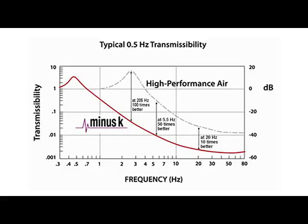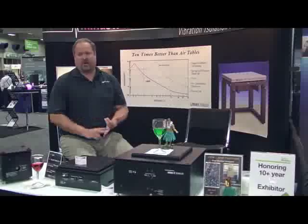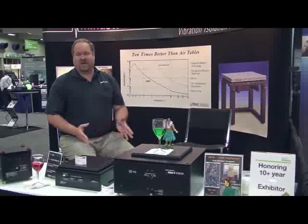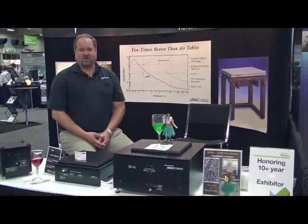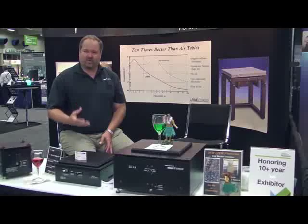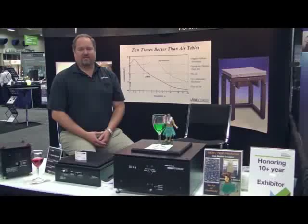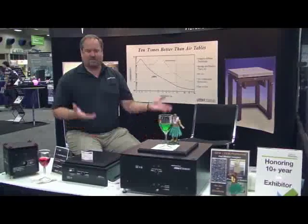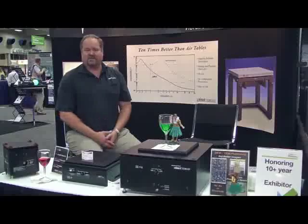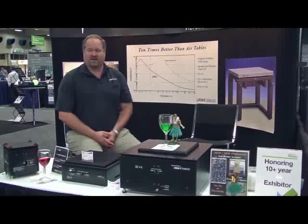We routinely solve problems for customers that have had laboratories on, say, four, five, six floors, and they can't get good data during the day because of trains, automobile traffic, elevator shafts, air conditioning systems, what have you. Once they use our isolators, they're able to get good data at any time of the day. They don't have to come in at two or three in the morning to get really good repeatable data with their instruments. So we enable them to do better with what they already have without having to spend a fortune on much more complex and costly solutions, such as buttressing a lab or doing a whole floor isolation, or even doing an active system, which may or may not work with such large amplitudes and low frequencies that you can find in upper floors.